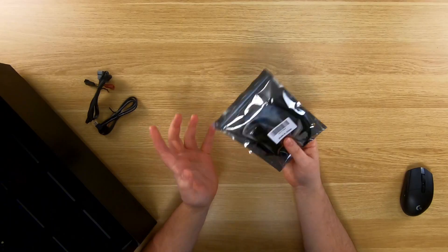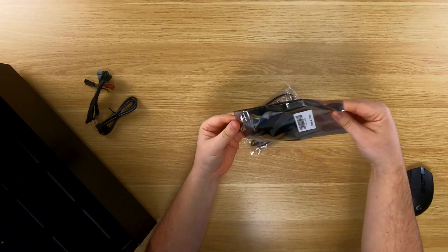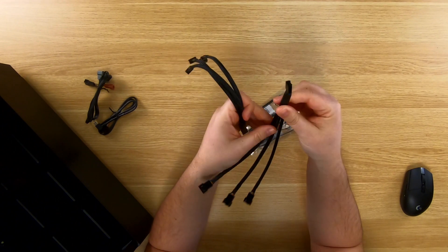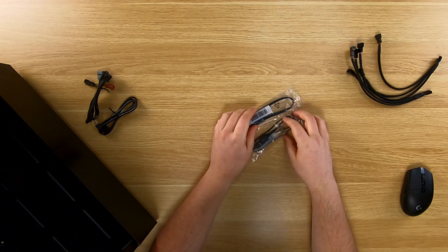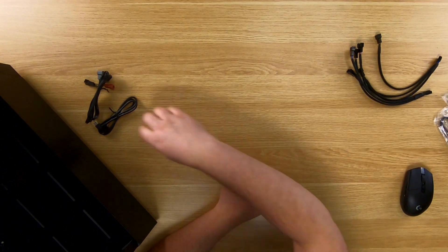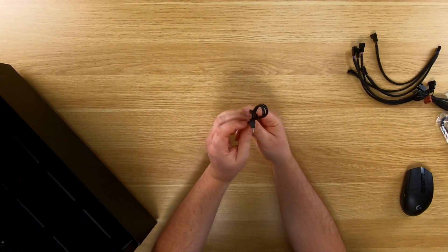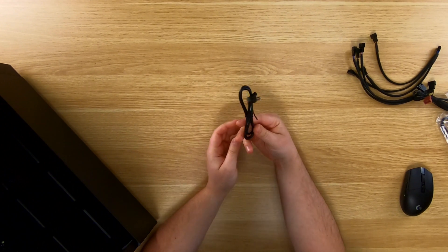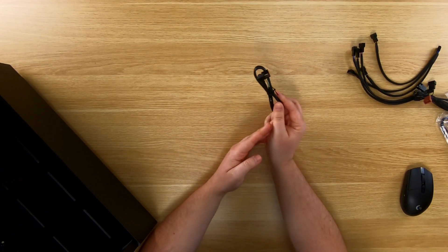Let's just jump right in because I'm so excited for today's video. First things first, let's get some stuff unboxed and find out what we're working with. Here we have some fan splitters — these are one-to-three. We've got a couple of those, and we have some RGB extensions which will definitely come in handy today. We also have more fan splitters and a cable that runs to the motherboard controlling the pump — very important.